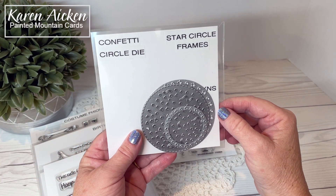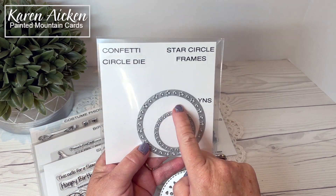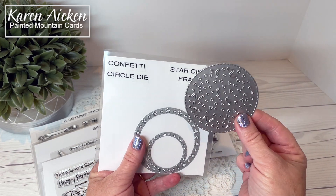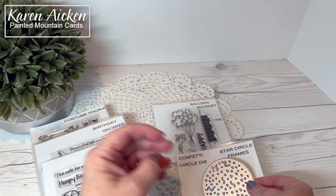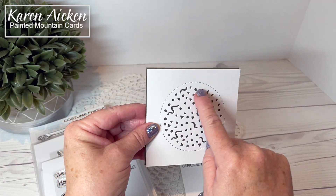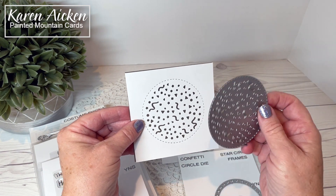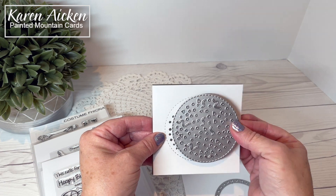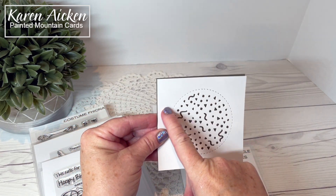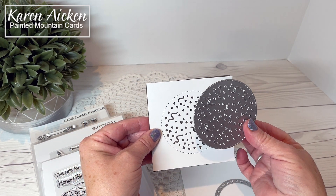There is the confetti circle die and the star circle frames — I have them packaged together here. Both of these don't cut out a shape; they cut into your cardstock. For the circle here, cut out of white cardstock, it die cuts the pretty stitched line and all the confetti. All of these little fallout pieces you can save and use in shakers. You could fit three down the front of a slim line card, or use a stitched or scalloped die to cut it out as a circle embellishment.